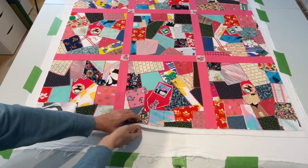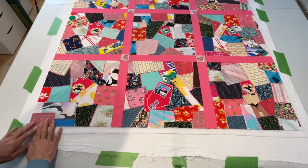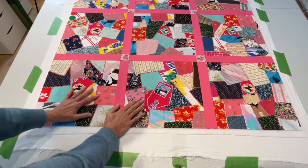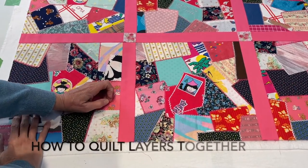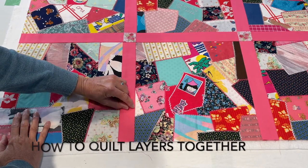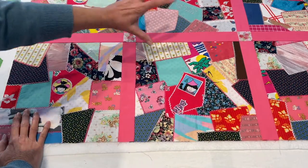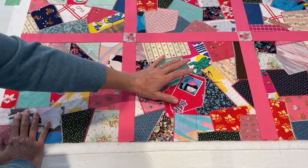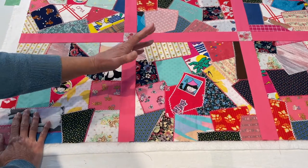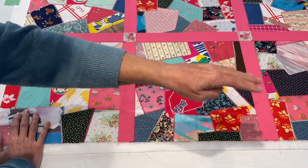Now that we have our sandwich ready — we have our backing, our batting, and our quilt top — we've cut it down so it will fit the batting. Our next step is to decide how we want to quilt these three layers together. One idea is that you can stitch in the ditch, meaning you're stitching right in that seam line and continuing that on the other blocks. You could also do freehand quilting — just doing little squiggles here and there. But what I'm going to do is some abstract straight lines, which I think will accent the crazy quilt.